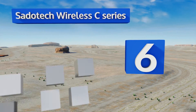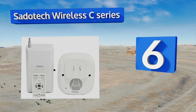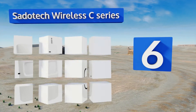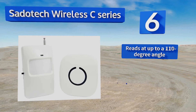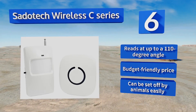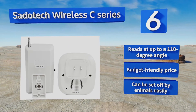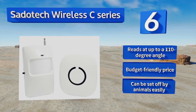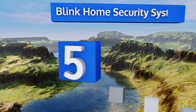Moving up to number six, with over 50 different ringtones and a variety of volume levels, the Seido Tech Wireless C Series can be highly customized to your liking. A 15 to 30 second delay once the sensor is triggered helps decrease the frequency of false alarms. It reads at up to a 110-degree angle and comes in at a budget-friendly price. However, it can be set off by animals easily.